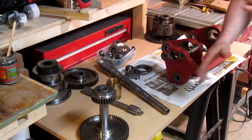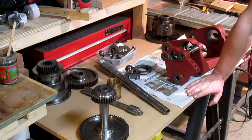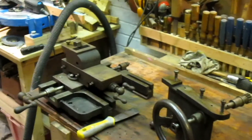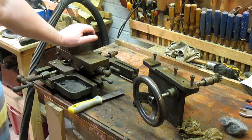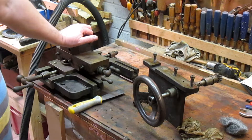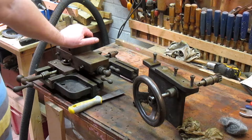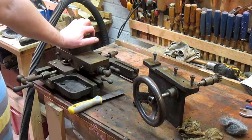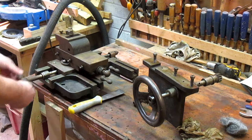Hopefully it should clean up quite nicely. For this project I might show some disassembly — I want to take the pieces apart, like the apron and the saddle. When I dismantle them I'll video that, but I won't do the clean-up bits as that gets a bit tedious to watch. So I'll video taking these apart and then rebuilding it — putting the unit back together again — but all the bits in between we'll give that a miss. You all know how to clean stuff up, and you've seen me do it before on the Atlas drill — polishing and cleaning up.